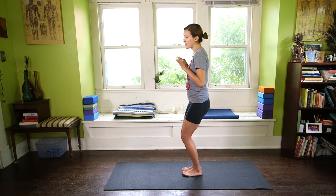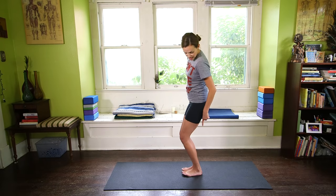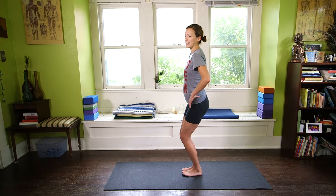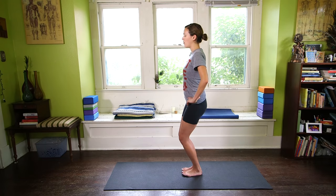Rock back and imagine your sit bones hovering over your heels. For me, this is the tip of all tips in Utkatasana — imagining my sit bones melting down over my heels. Notice how as we hang out here longer, the tailbone is going to want to come out to compensate for the engaging of the quads. So be strong. Hang on. Tuck your pelvis, lengthen the tailbone down.